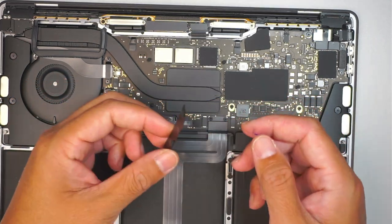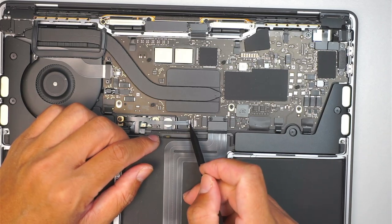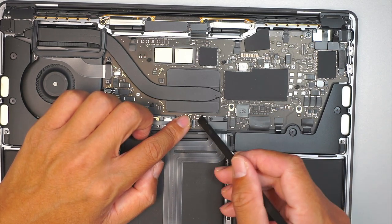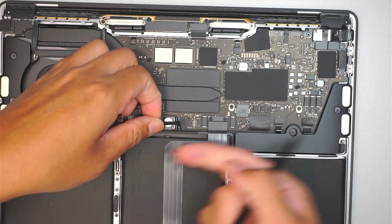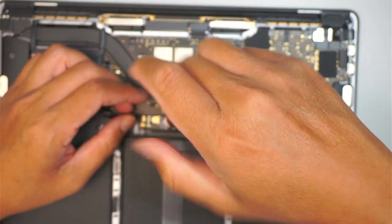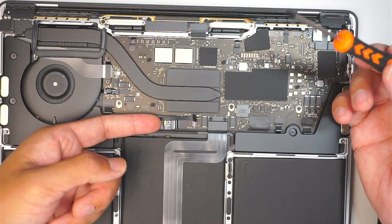Next, remove the little tape and plastic cover — be very careful. Use a plastic prying tool to peel back the tape to expose the connector clip, then flip open the clip. Once open, slide the cable to the left to remove it. Get a T5, remove that one screw, and disconnect the battery. Simple as that — the battery is now disconnected.